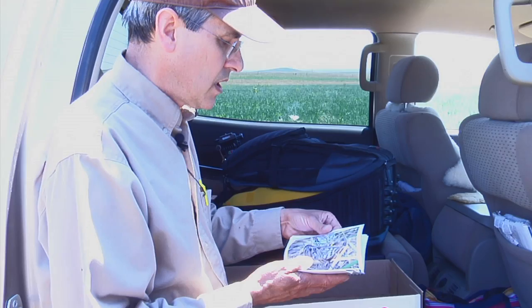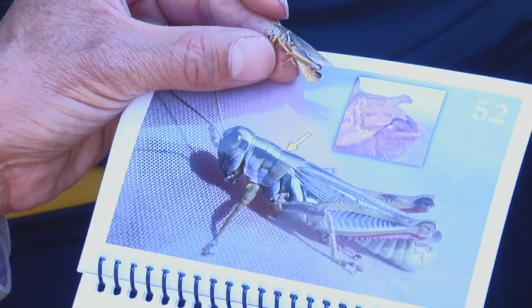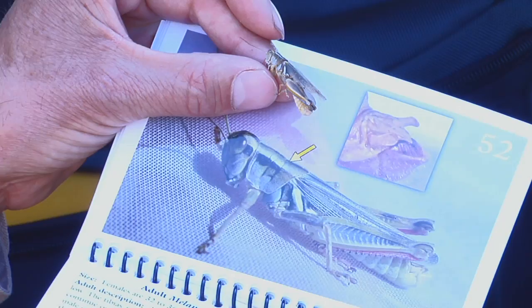The other species present in our sweep net sample was Melanoplus packardii. They have highly variable color on their tibia, so you have to go more by the shape of the rear of the abdomen on the males to determine their species. But looking at this photo, it's almost a perfect match for our specimens here.